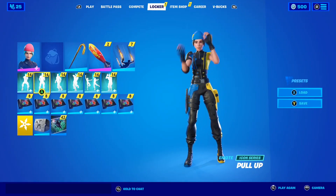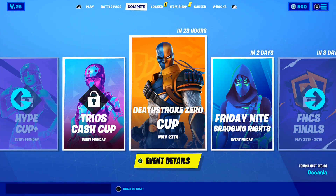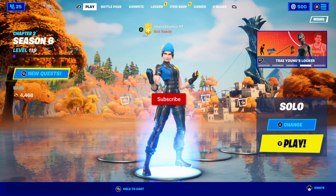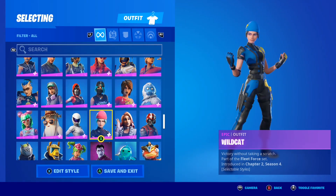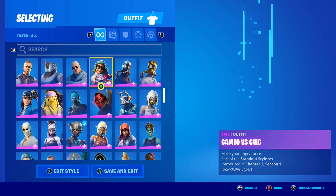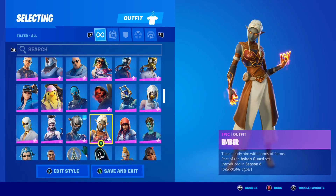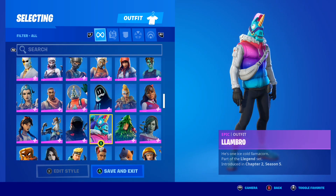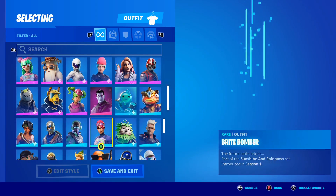Yesterday we had the awesome v6.0.150 update here in Fortnite and it was such a good update. With the v6.0.150 update, it was leaked that we're getting a brand new starter pack in Fortnite called the Disney starter pack. That update was the last official update here in Season 6 of Fortnite Chapter 2.